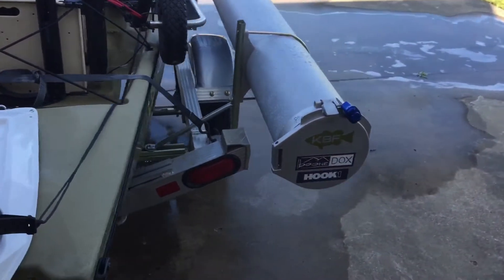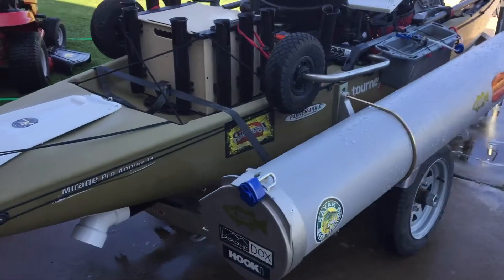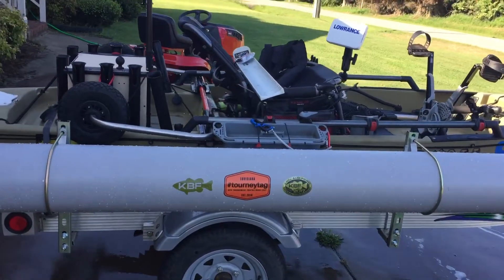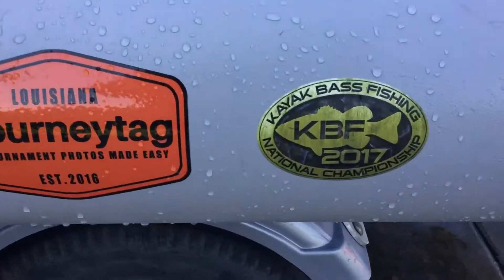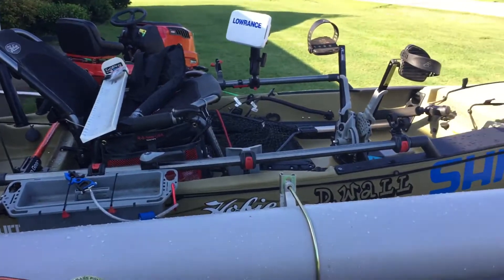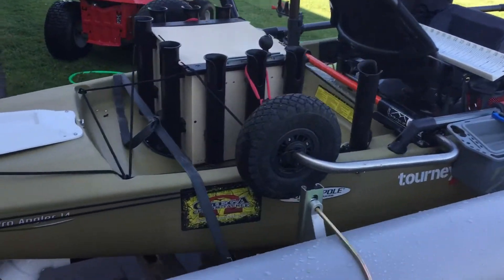Moving around this side, I have an 8-inch rod tube — nice and locked up, keeps my rods ready to roll at all times. There's the qualification sticker! This trailer's got all LED lighting. It's a great little trailer.